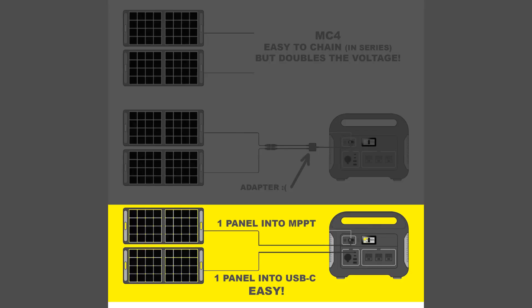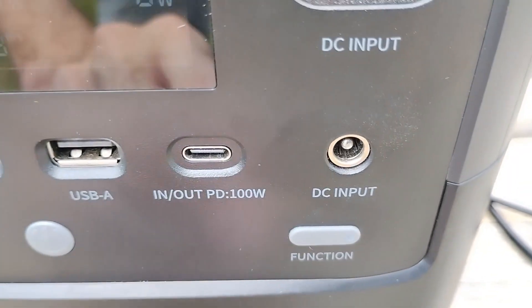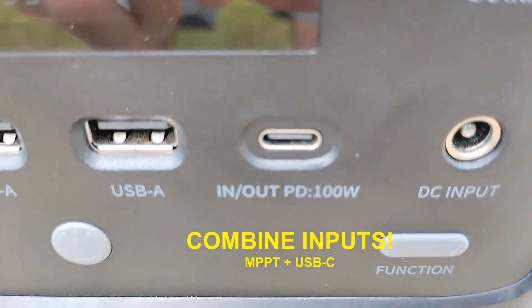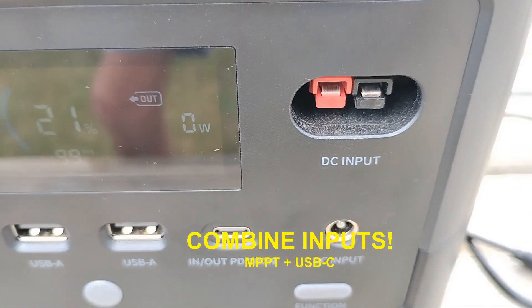But again, if this makes it easier for you to add another solar panel, or let's say you've got your MPPT maxed out, this will actually allow you to go beyond that — exceed basically the stated maximum solar input.